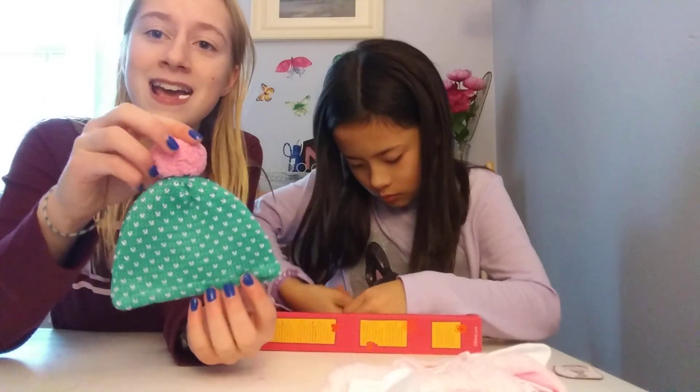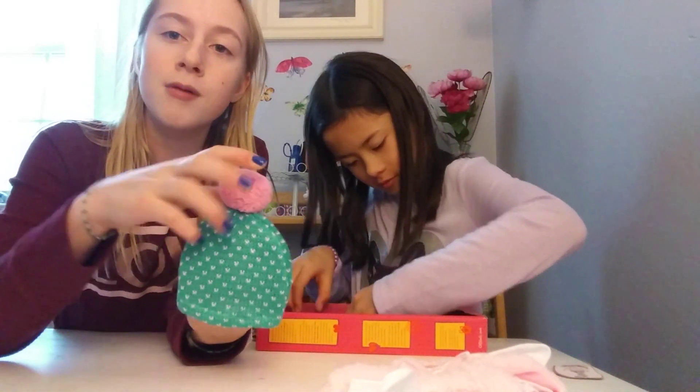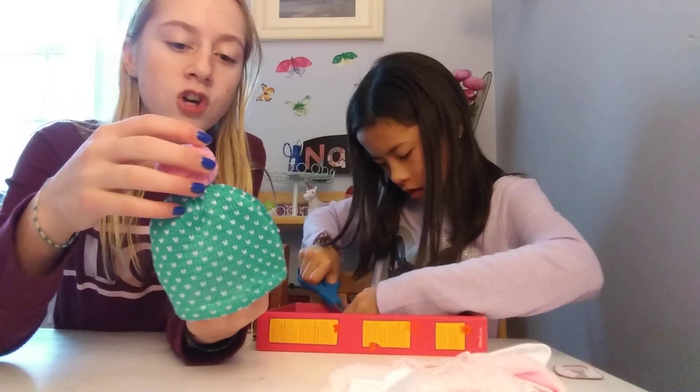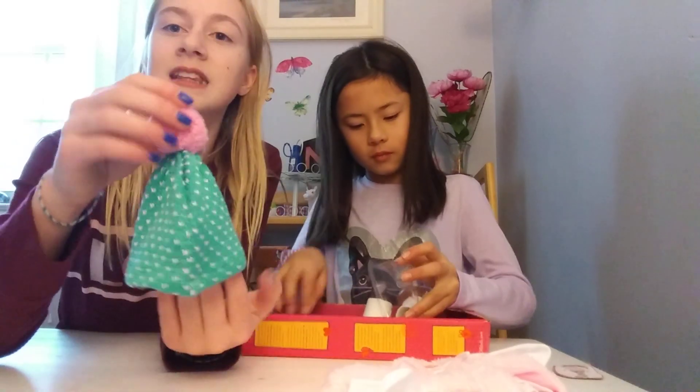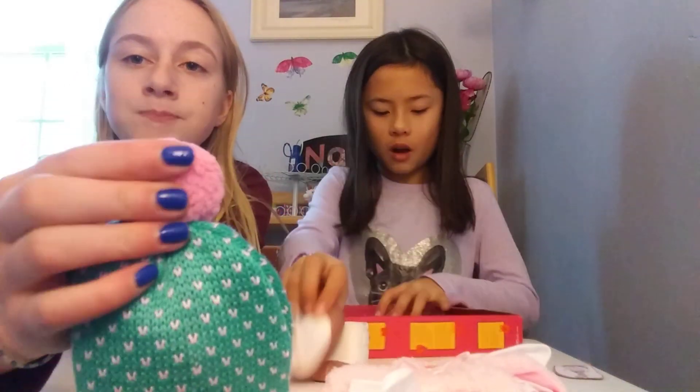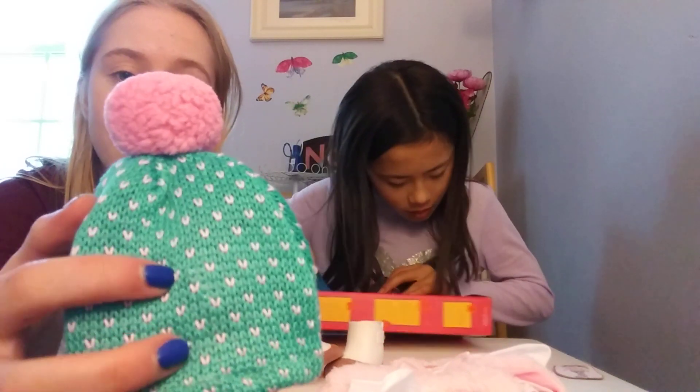Anyways, what we have here is a really cute little hat — oh my god, it's so cute! It has a little pom pom on top and I love the mixture of colors. It is like a turquoise hat, and the pom pom is pink. The little stitches on it and the little polka dots everywhere are also the same color as the pom pom.